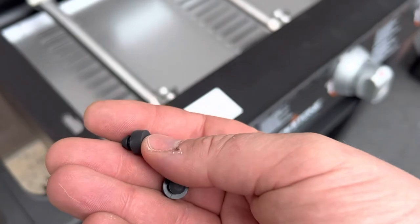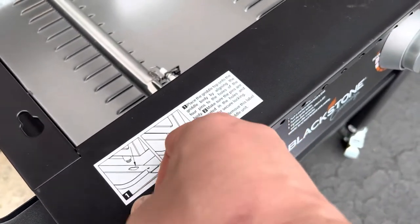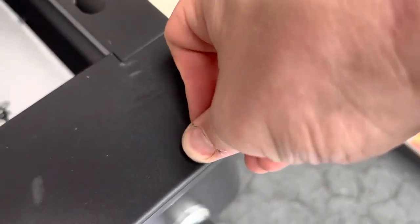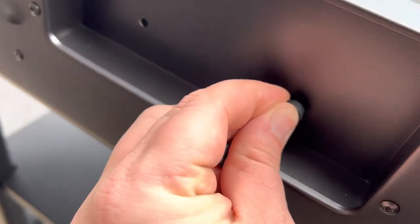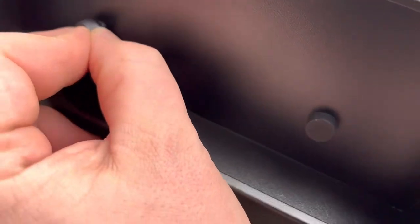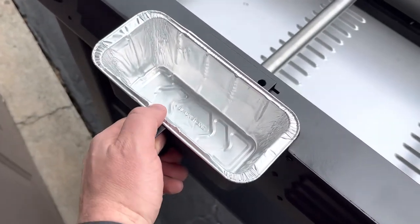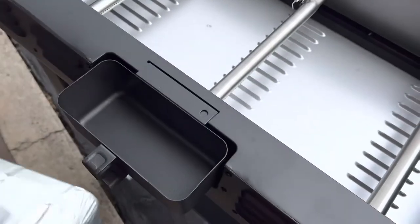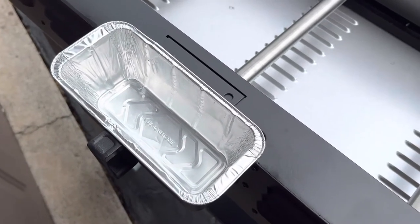Now this is a small detail but an important one — these hood cushions need to be installed in the front. On the rear, we're going to install the grease cup cushions. Once the cushions are installed you can hang the cups on the back. Note these are removable, disposable aluminum liners — they sell them separately on their website and Amazon.